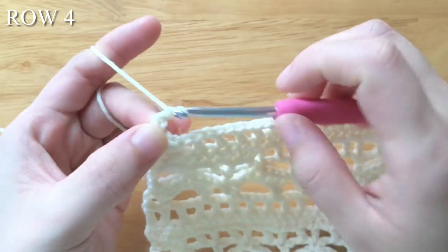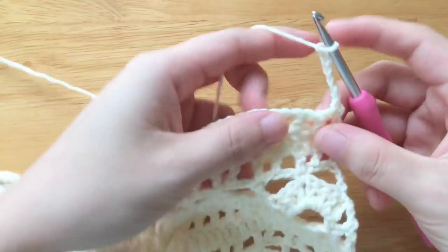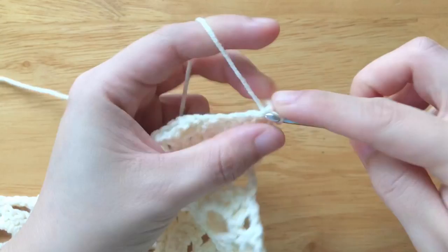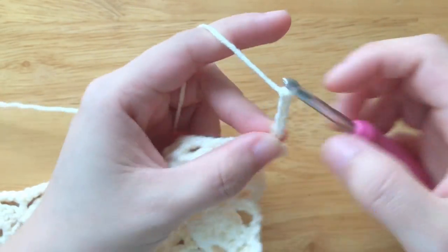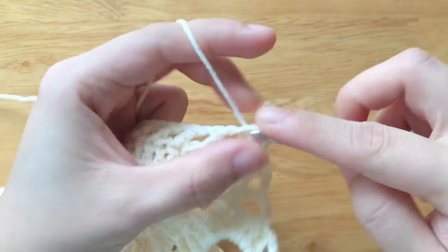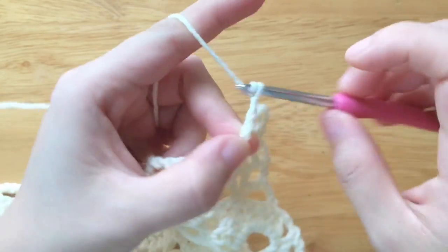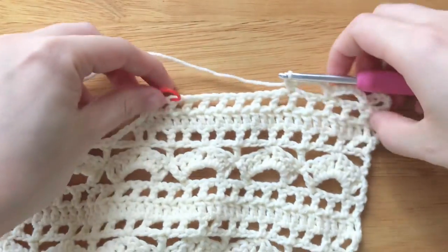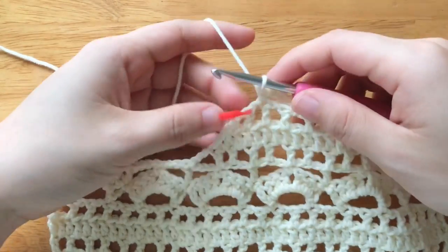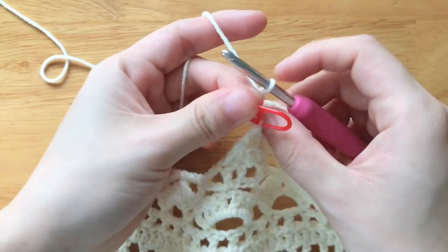To make row 4, chain 5, turn your work. Skip the chain space, single crochet into the double crochet. Chain 5, skip 1 stitch, single crochet into the double crochet. Repeat the part until 1 double crochet left from the stitch marker. Chain 2, skip the chain space, remove the stitch marker, double crochet into the last double crochet.